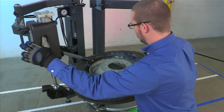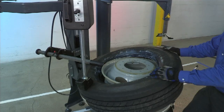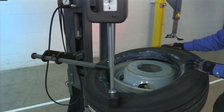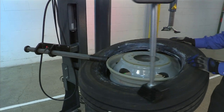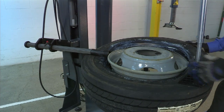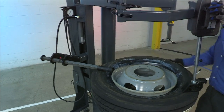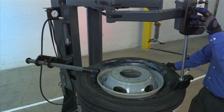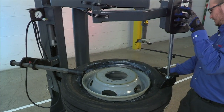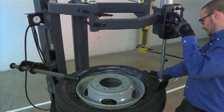Now we'll drop the roller down and use the helper to hold the bead in the drop center. It's sometimes necessary to go slow so that the bead falls safely into the drop center.